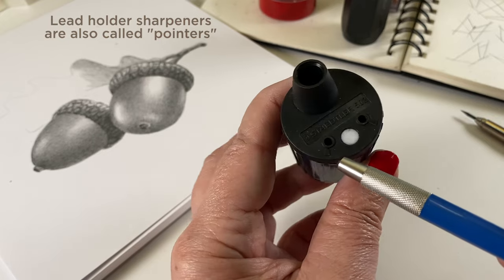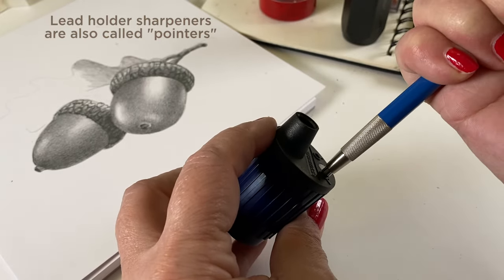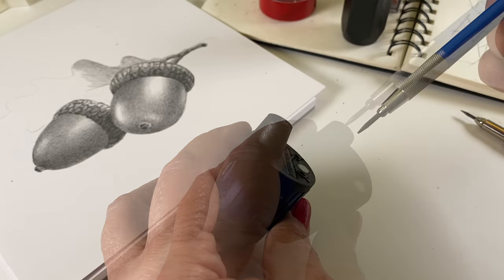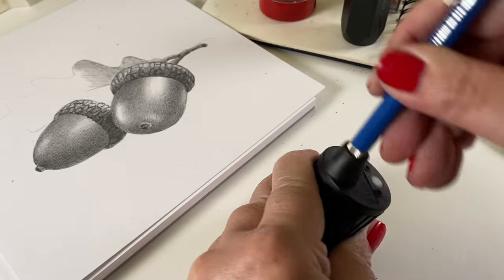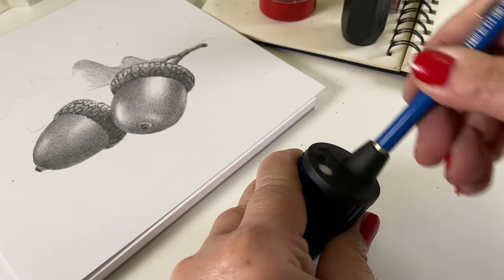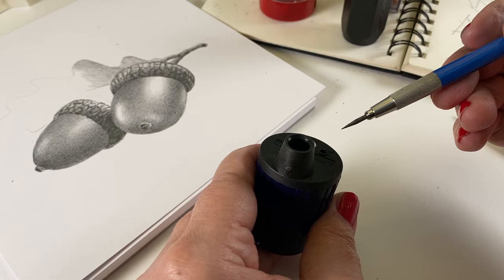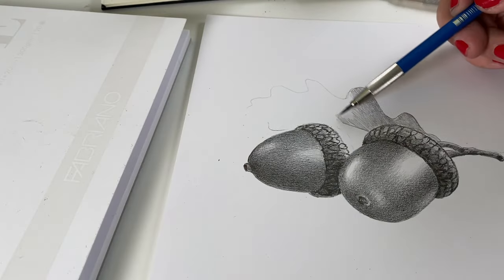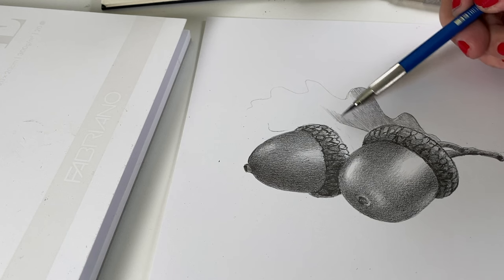This is the handheld Staedtler Mars version. You put your pencil into one of the holes — it helps guide you so you don't put too much lead into the sharpener. If there's too much lead in there, you won't get anything more than a broken pencil. You don't want it to be too long. But you can get a super sharp tip on the pencil.